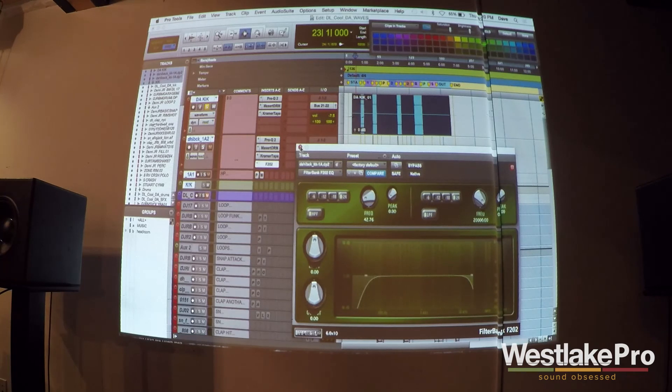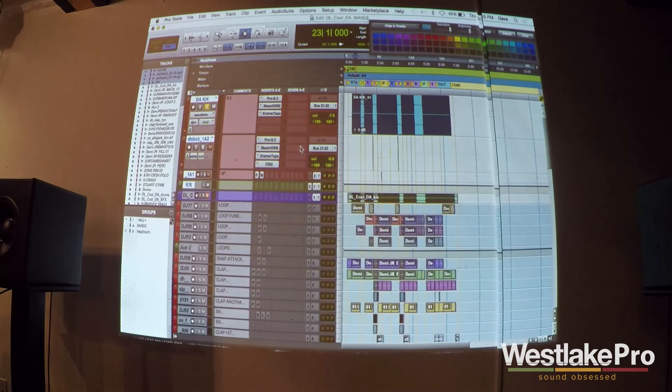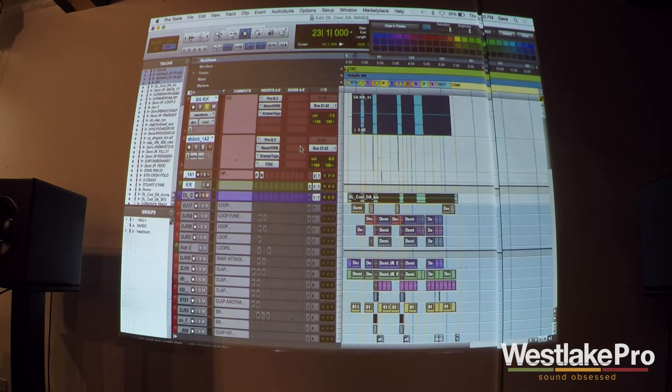My favorite plug-in to automate low-pass and high-pass filters is the McDSP F2. Unfortunately, with the new version of Pro Tools and the AAX plug-in format, they got rid of the sliders — I used to love the sliders and now I have to use the knobs. Anyway, that's my kick. The kick's not very exciting — let's unmute the kick and move on.